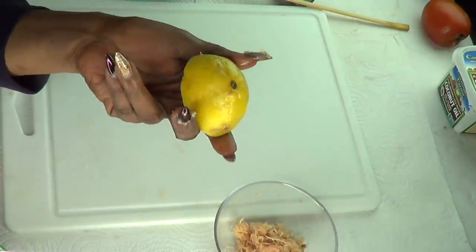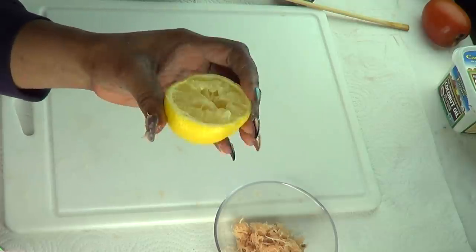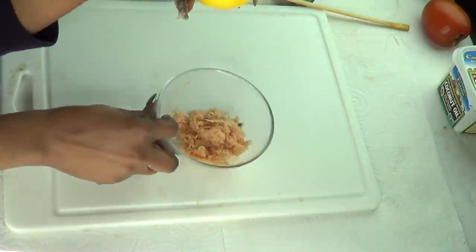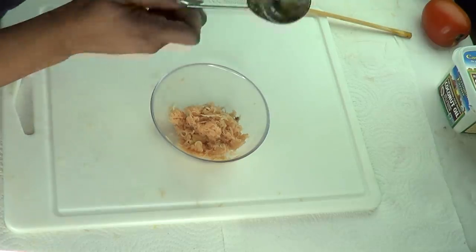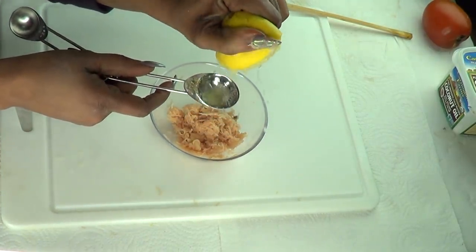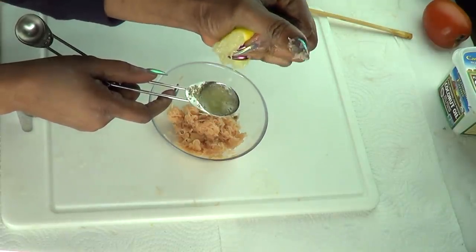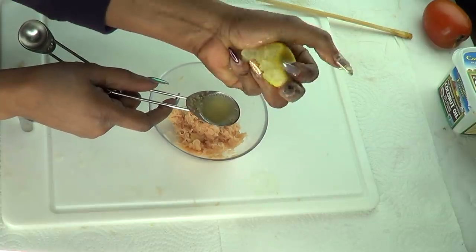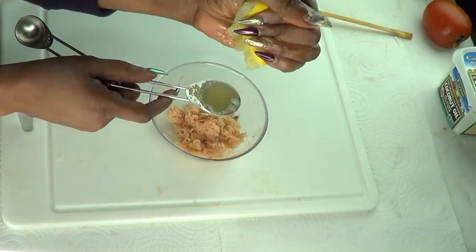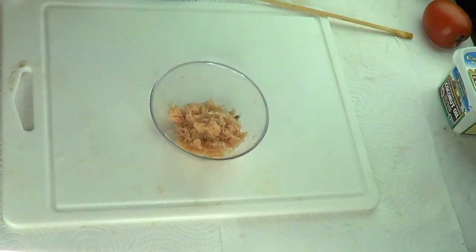Our next ingredient is fresh lemon. I'm only going to use half a lemon in this recipe. I'm going to juice the lemon — I need at least one tablespoon of fresh lemon juice. Make sure to get rid of all the seeds; you do not want the seeds in this facial. Here I have one tablespoon of fresh lemon juice.